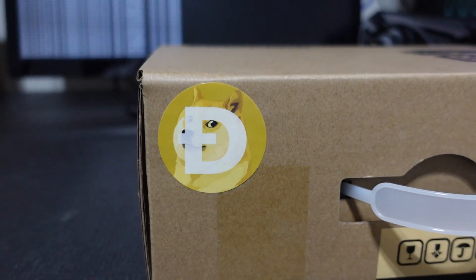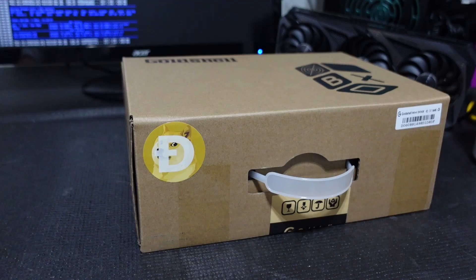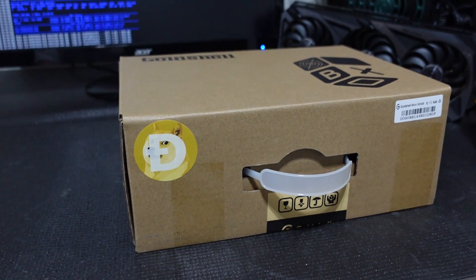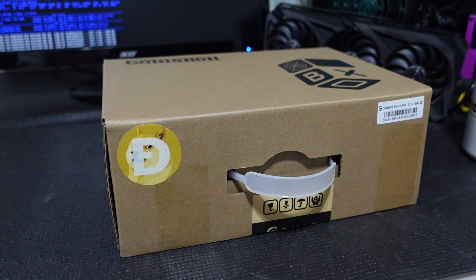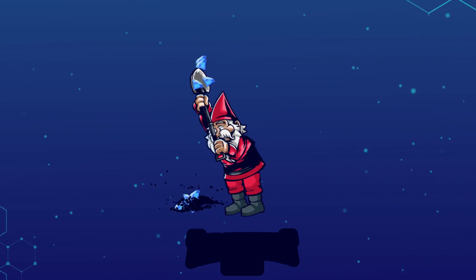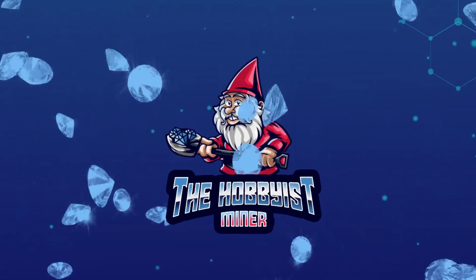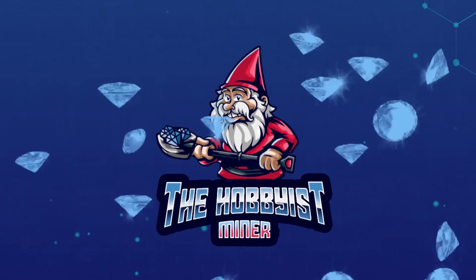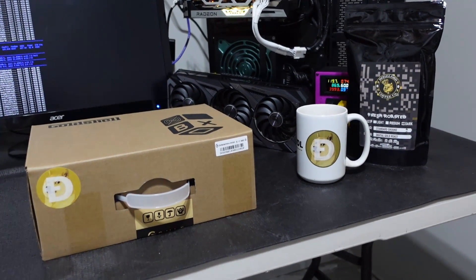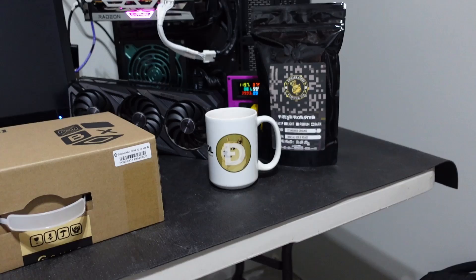What is going on miners and welcome back to the hobbyist miner channel! We got in today a Gold Shell Mini Doge miner. Let's go ahead and crack this open and get mining some Doge.